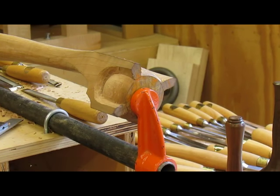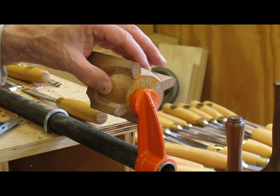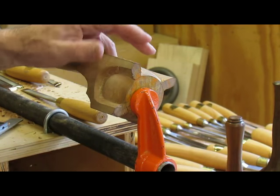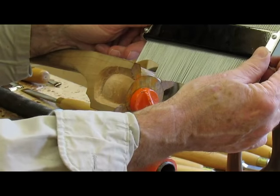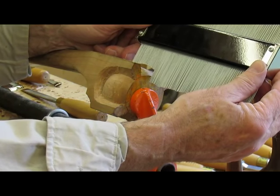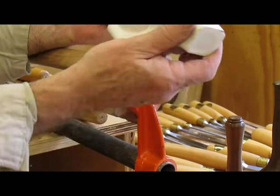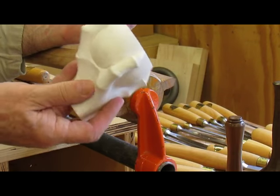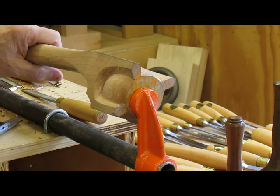I'm just about done rounding over the top part of the rear two openings on the ball and claw. Again I use my gauge to check that the curve is correct after having copied it from the back half of my plaster cast, so that helps me maintain the curve and shape.